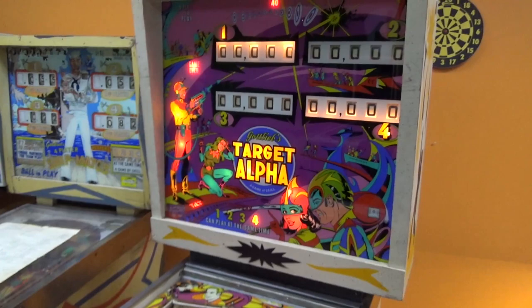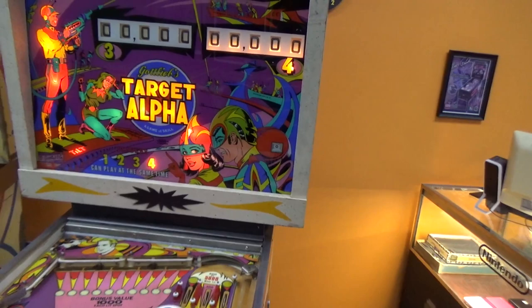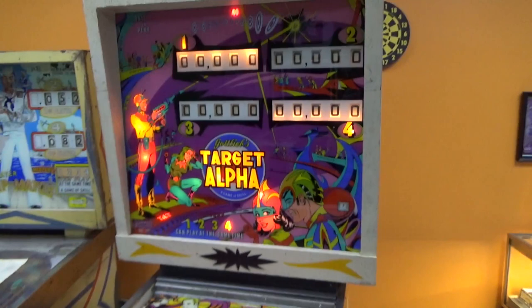We're on. Game over. Tilt. Hit start — we don't have any credits. Hit the coin switch — doesn't add any credits. We'll add some credits the cheating way. So it's still doing the exact same thing.